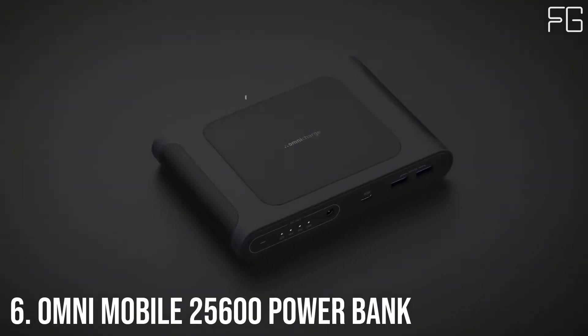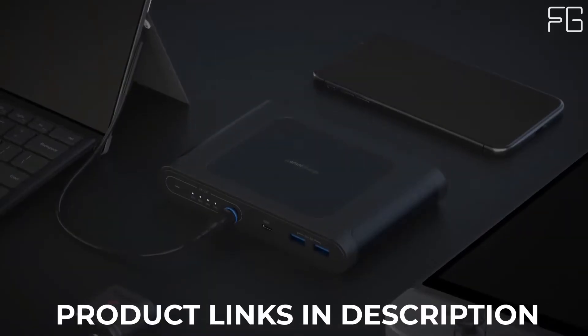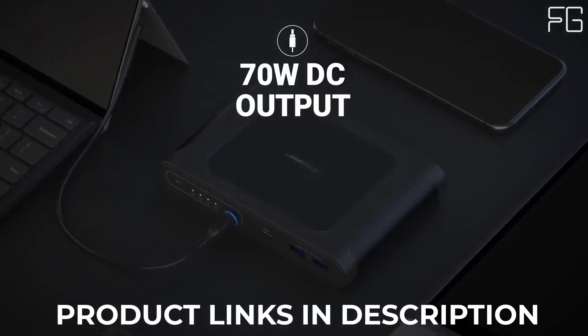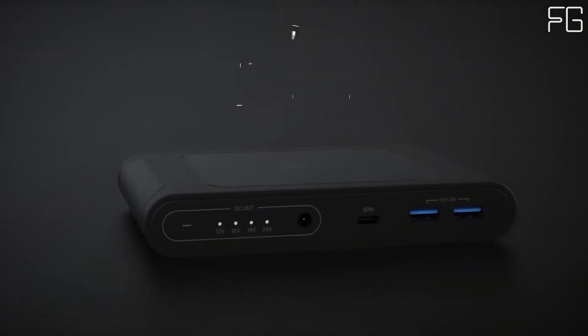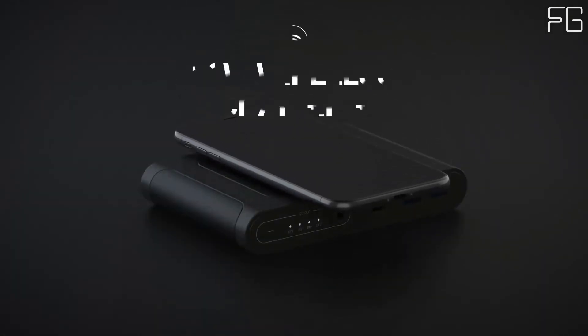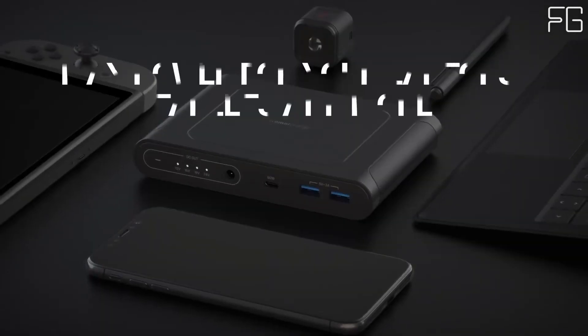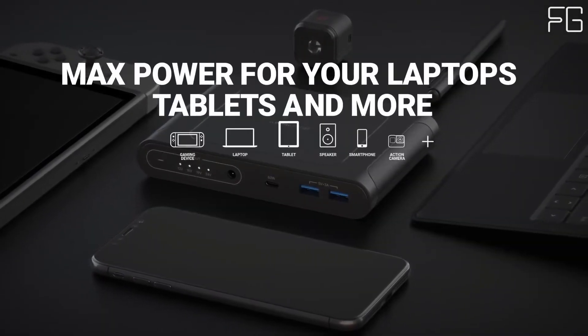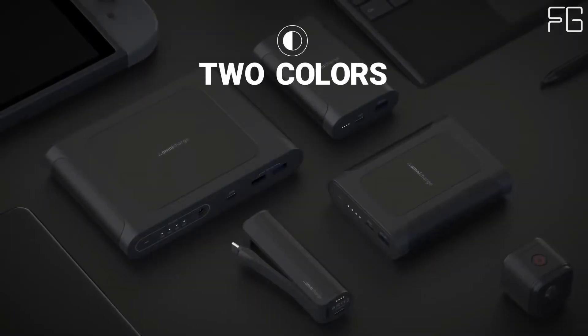At Number 6: Omni-Mobile 25600mAh Wireless Power Bank. Meet Omni-Mobile Wireless Power Bank. With easy-to-use wireless charging, you can feel safe leaving your charging cables at home. Our wireless charger supports a wide range of phones and wireless accessories, giving you a truly portable wireless experience no matter where you are.